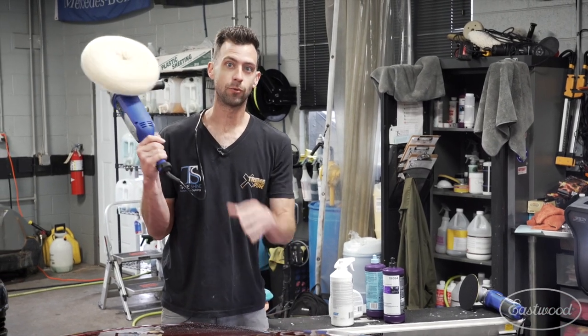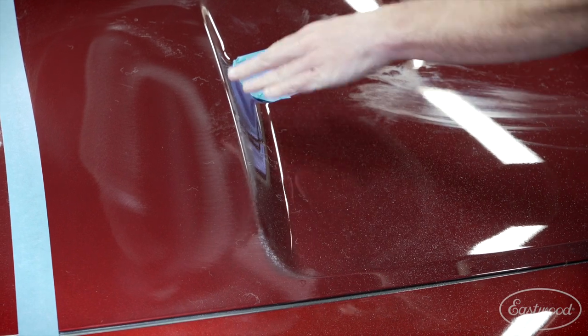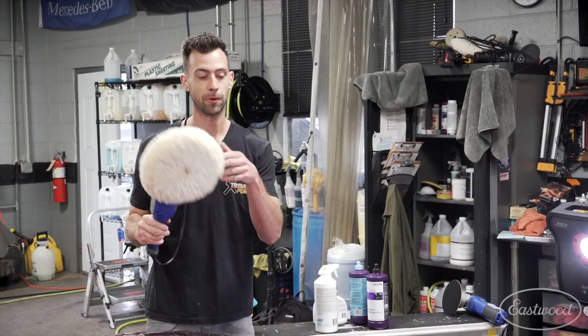All right. One thing you want to be cautious of when you are using this buffer is to stay away from the edges, or at least be mindful of them. Sometimes paint can be thinner along there, especially in older vehicles, and if you hold this on that edge for too long, you could burn through.